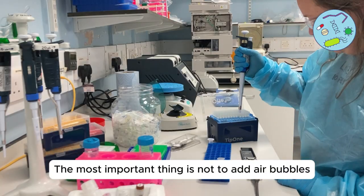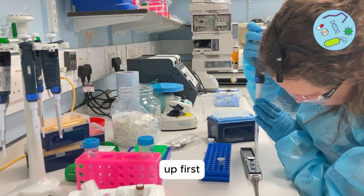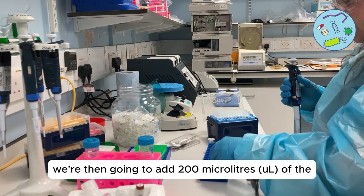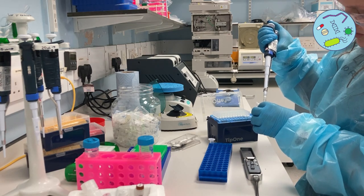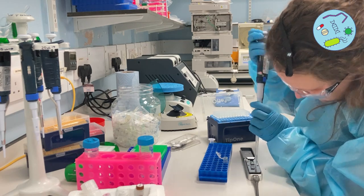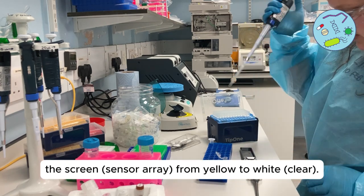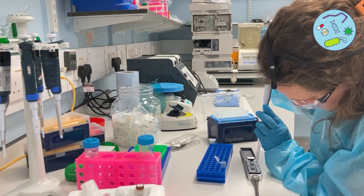The most important thing is not to add air bubbles, so try and suck any air up first — you should see a little bit of yellow. We're then going to add 200 microliters of the flush buffer we just made, which should slowly turn the membrane from yellow to white. Then add a further 800 microliters to completely flush the pores.